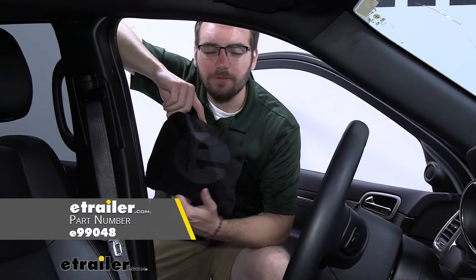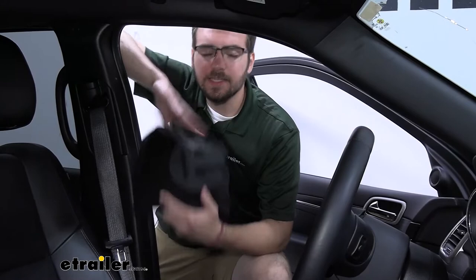Hey everybody, welcome to eTrailer.com. I'm Bobby and today we're taking a look at the eTrailer Bucket Seat Cover Protector for an active lifestyle here on our 2021 Jeep Grand Cherokee.